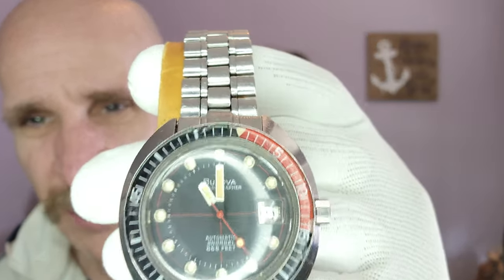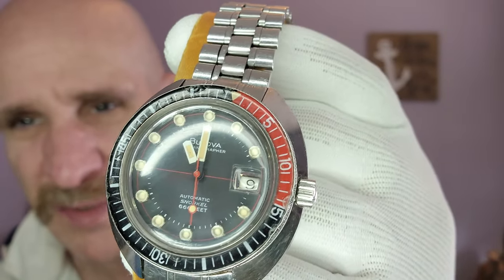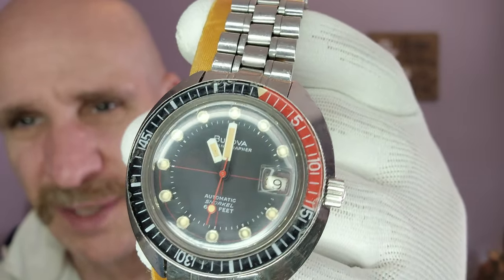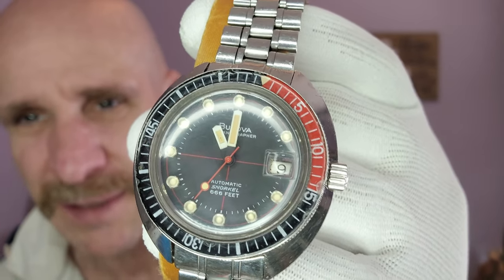Here we are all those years later, and that dial is still looking about as pristine as it did the day this thing left the shop when the man bought it in 1971.